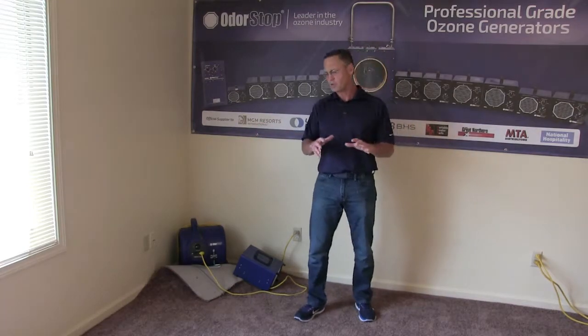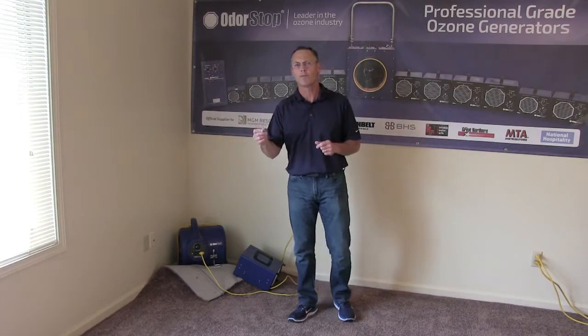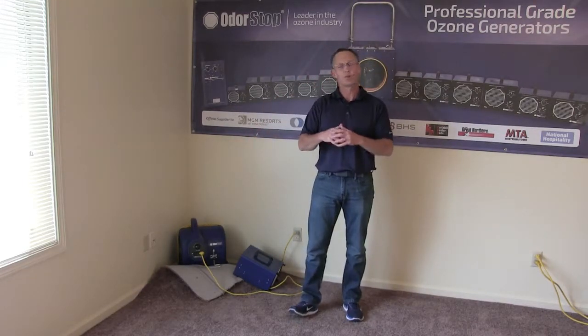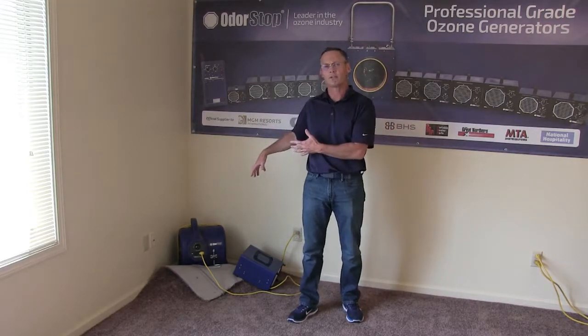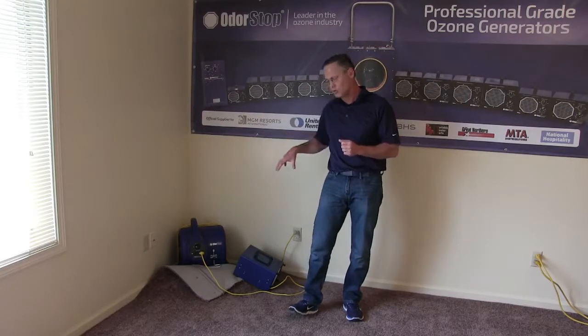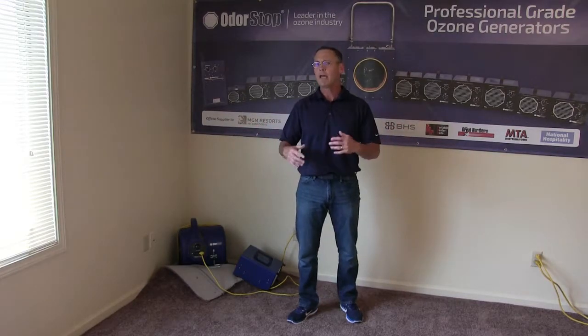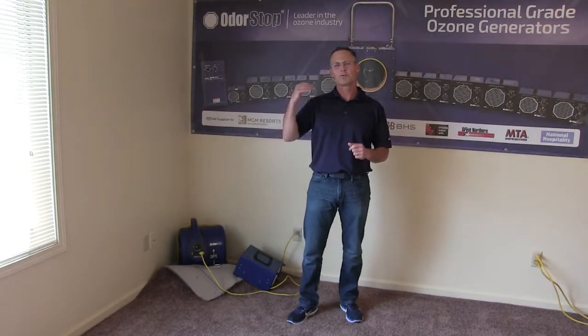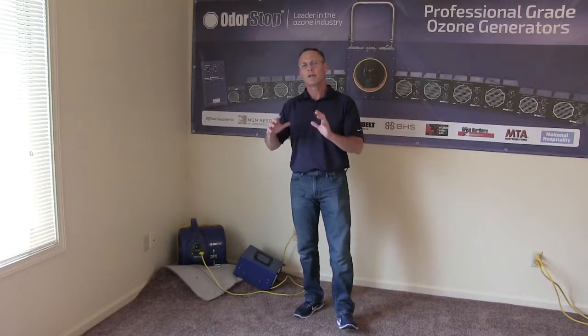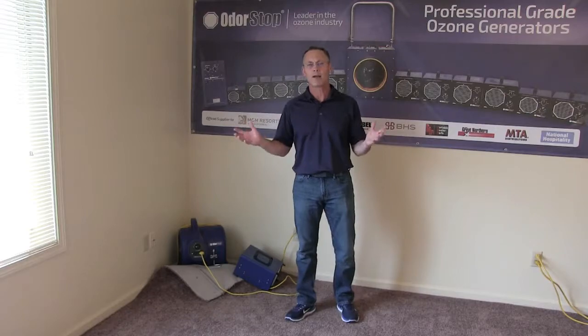Ozone is the most powerful oxidizer we know of — that's how it kills the bacteria. So you do not want to be in the room when it's running; that's the beauty of having the timer. We also rent the ozone generators for five, ten, or thirty days. We cover shipping back and forth, and insurance companies, if you have a flood, will pay for you to rent an ozone generator but will not pay for you to buy one.